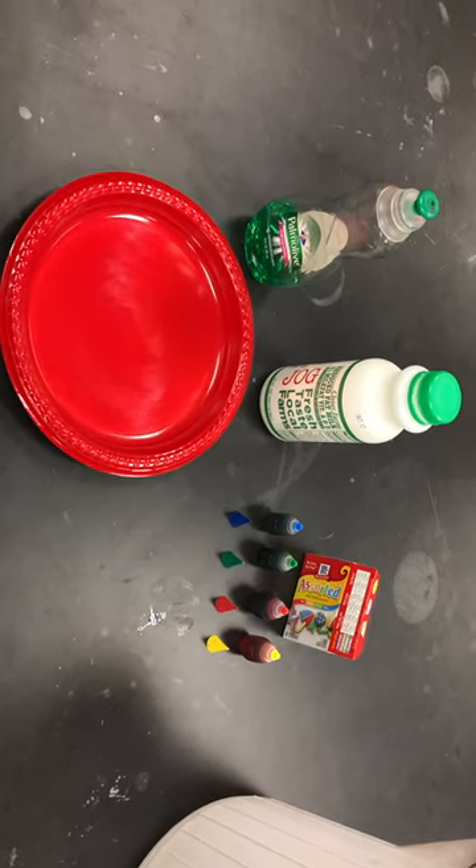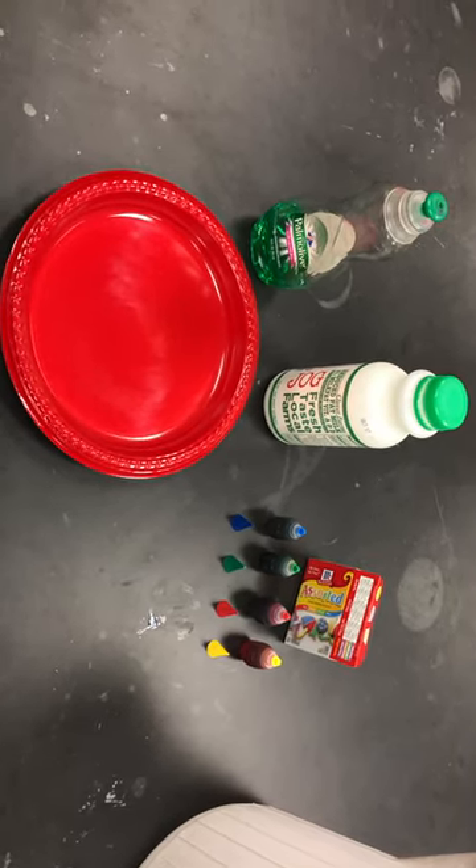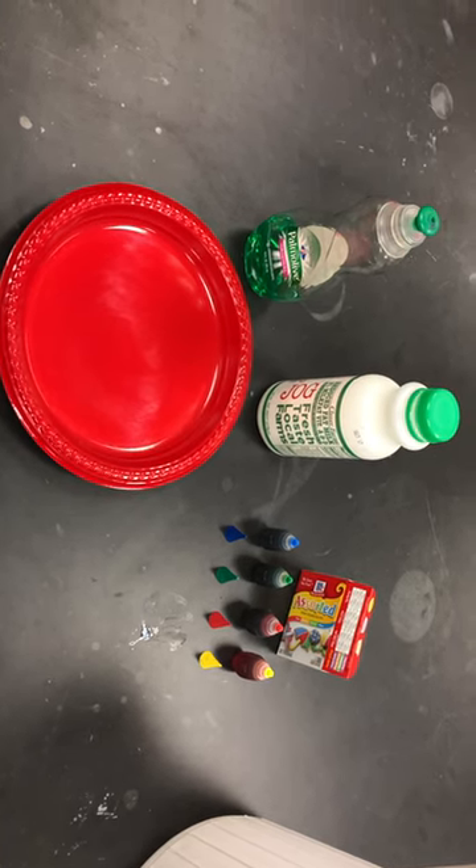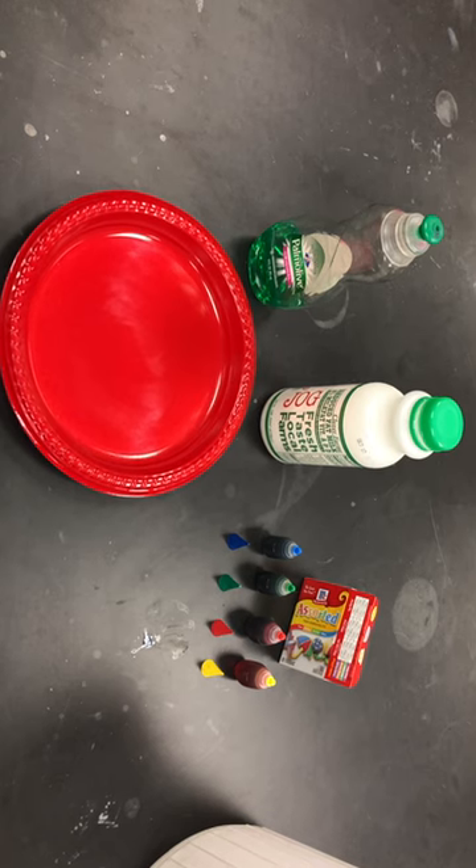Hi, I'm Charles Mailer and this is a demonstration I did with my chemistry of energy class today and I thought it'd be fun to video record it and share it with everyone.